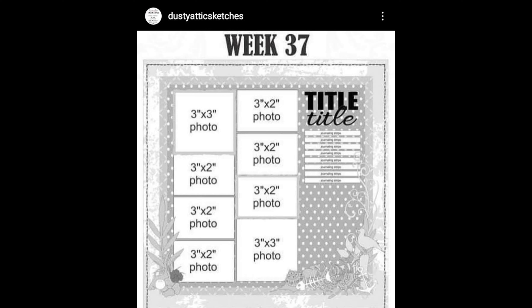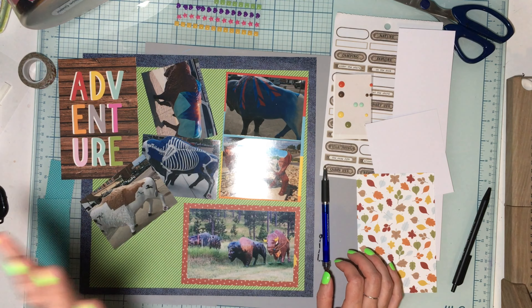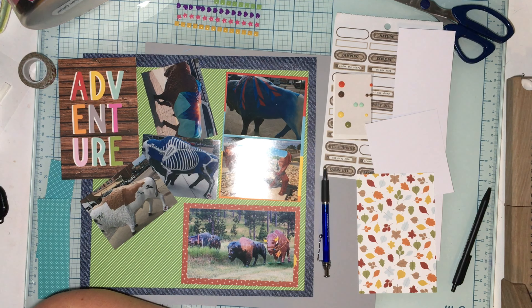Hey guys, welcome to my channel and welcome to Tuesdays in the Attic. It is week 37 today — it's also Scraptember and the prompt is stars. I'm not really sure how we're going to work in stars.